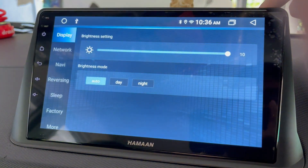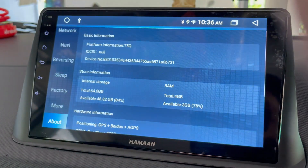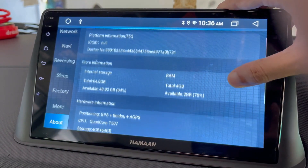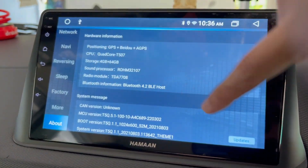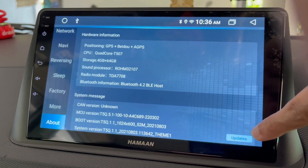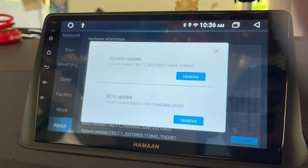Let's get started. To update the MCU software, just drag this taskbar and tap on Settings. Scroll down the options and tap on About. On this About page, scroll down and under System Message you will find the Updates button. Tap on this Update button and here you will get the MCU update option.